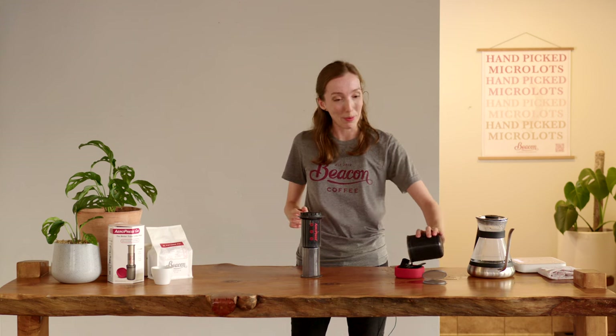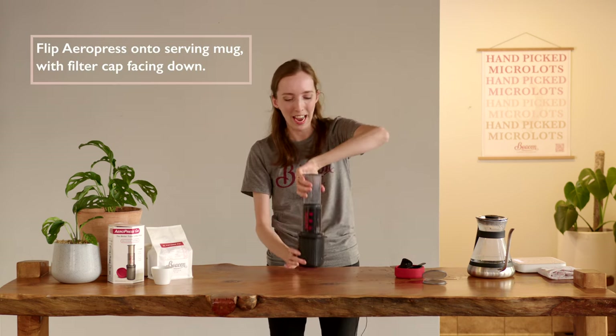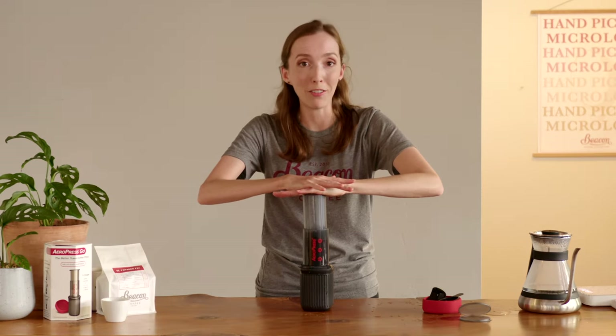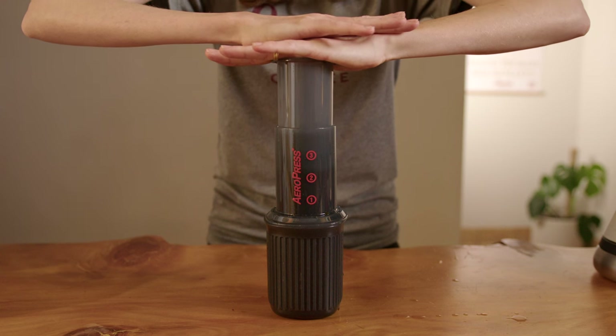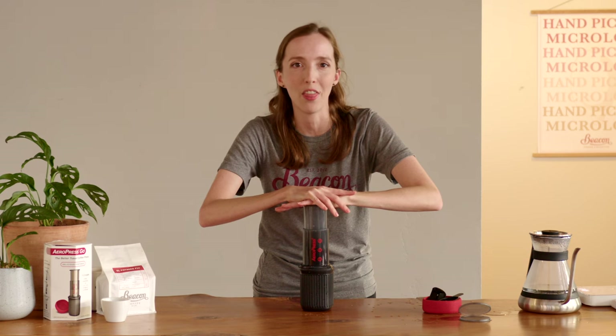We've hit two minutes. I'm dumping my rinse water, popping my cup on, flipping everything upside down, and now it's time for a 30 second press down. What you're aiming for is an even, gradual, and consistent press down that takes about 30 seconds, giving us a total brew time of two minutes and 30 seconds.